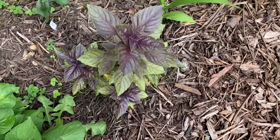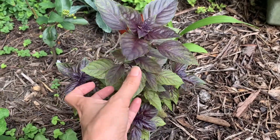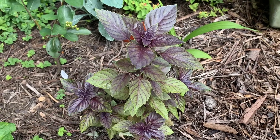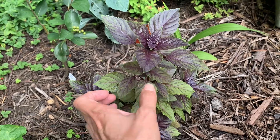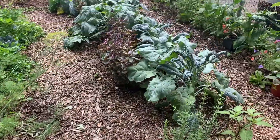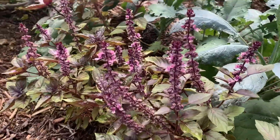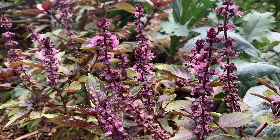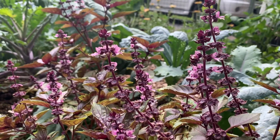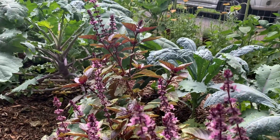Another way to use herbs is just to enjoy how pretty they are. I planted purple basil all around the garden because I love the color and how it contrasts with the green. When it blooms it has really pretty pink flowers that the pollinators really love, and it contrasts nicely with the dusty blue of the kale growing next to it.